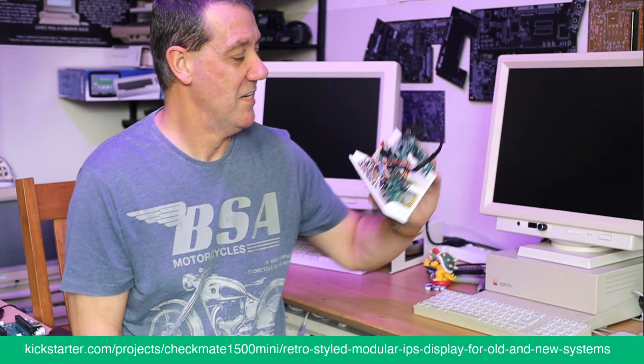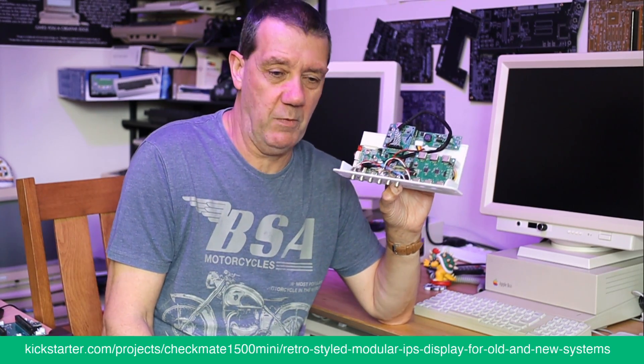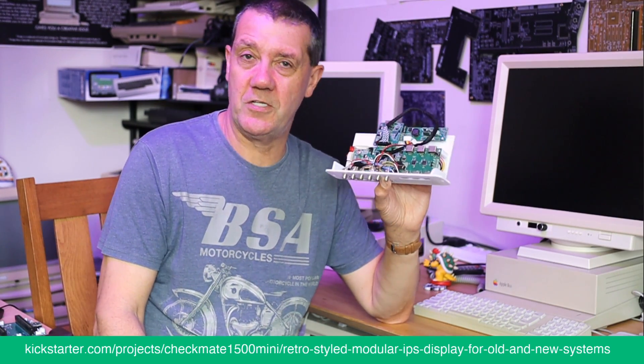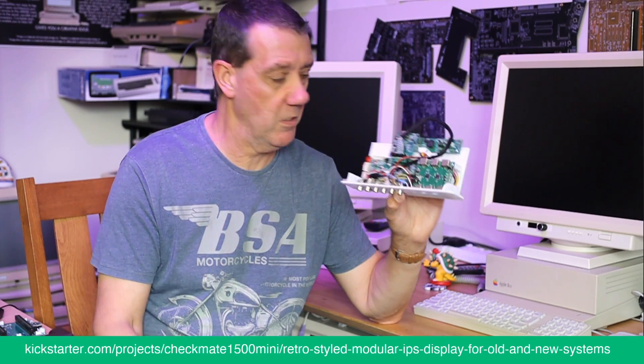The next thing is the controller. I picked a controller early on — went through a lot of companies to find one that would give me as good quality as I could possibly get for composite and so on. We found a company that makes these little TV controllers and they're pretty good.